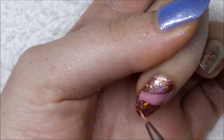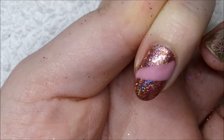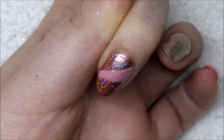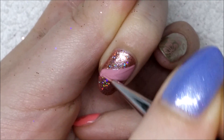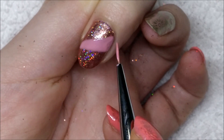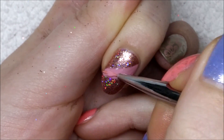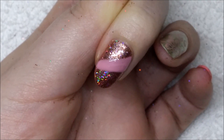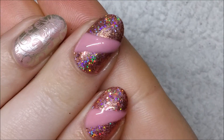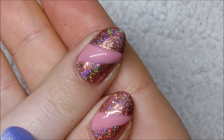You'll probably need to do two coats of your pink over the glitter to make sure the glitter isn't sparkling through — unless you have a nicely pigmented pink you can get away with one coat. Doing it this method, I find that the lines are not as crisp, and as you'll see in the side view, the pink is definitely raised off the glitter once I've cured and applied the top coat.